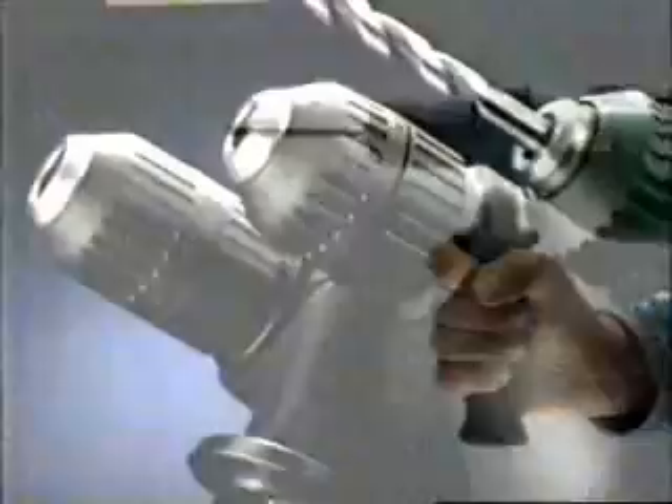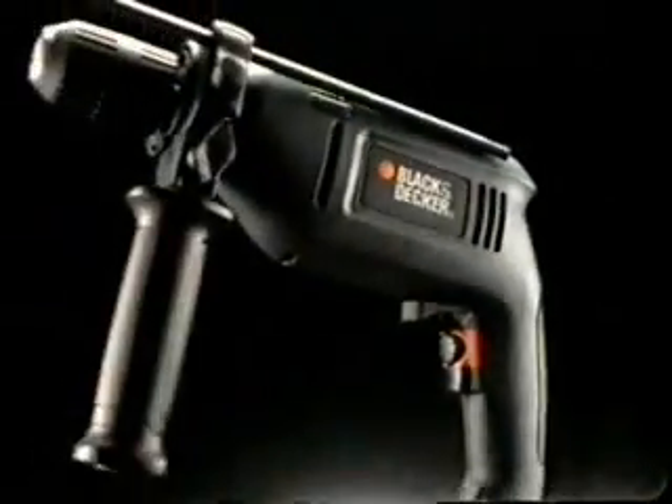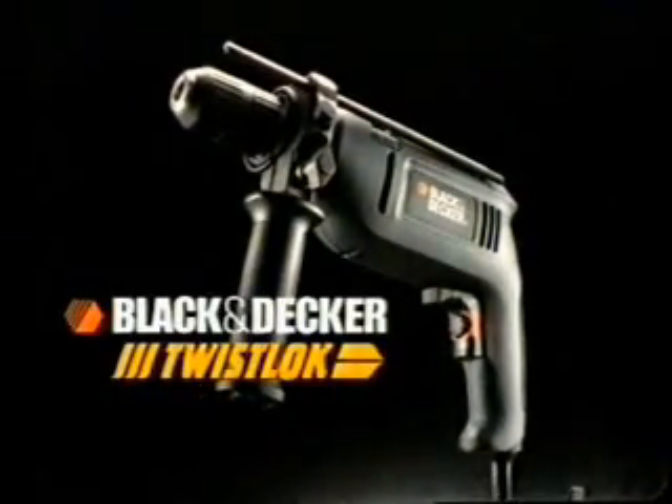The new Twistlock range of mains and cordless from Black & Decker. The key advantage is, there is no key.